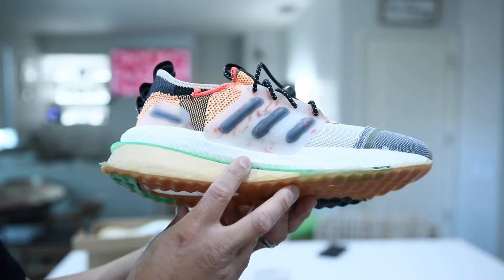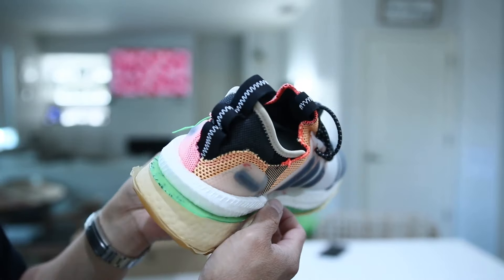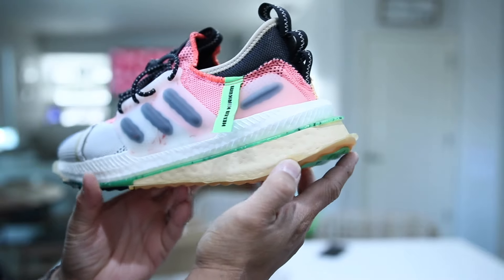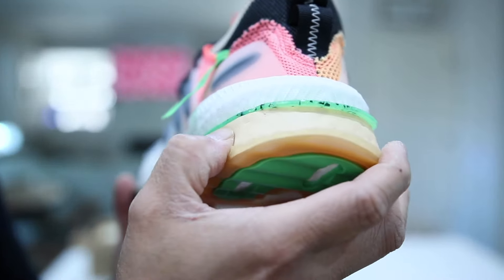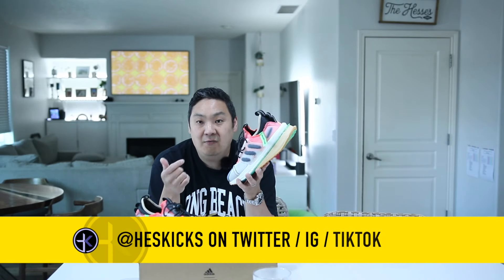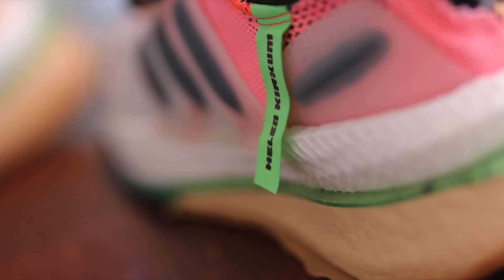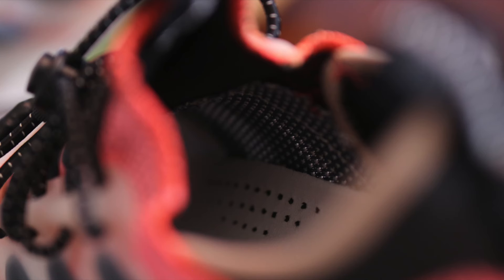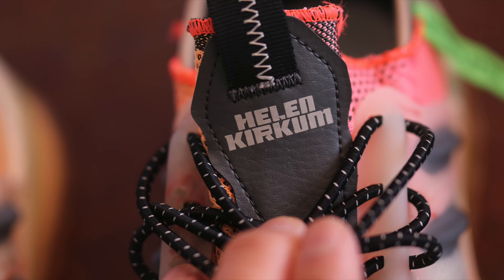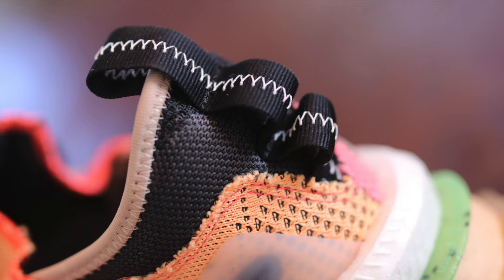If you guys are interested in buying a pair, they are $190 — I will link them in the description. I have not seen these go on sale yet on the Adidas website; they've been out for a little bit. As soon as they do drop on sale, I will post immediately on Twitter and through social, so if you don't follow me on Twitter feel free to — it's at Heskicks. Highly recommend it if you are into deals. Thank you guys for stopping by and watching, and thank you Adidas for sending this pair over. It was really an awesome one, just because it's so different and I love the unique storytelling this model has. It's definitely one of my favorite models from Adidas in the last two years.